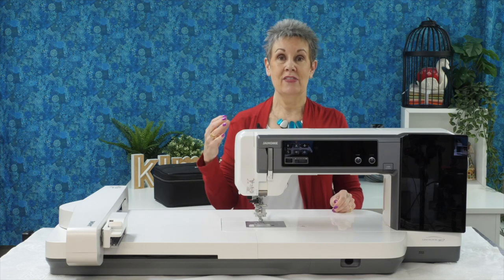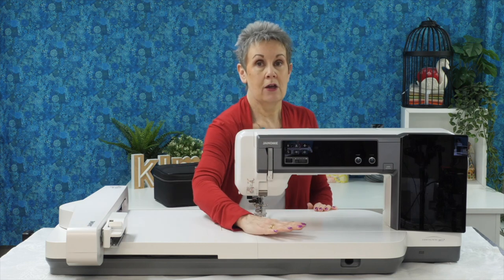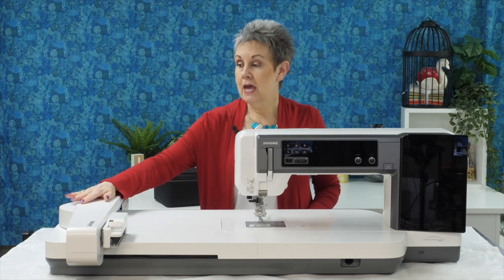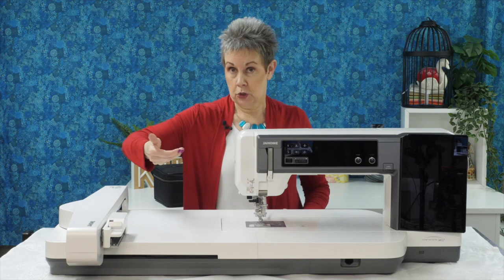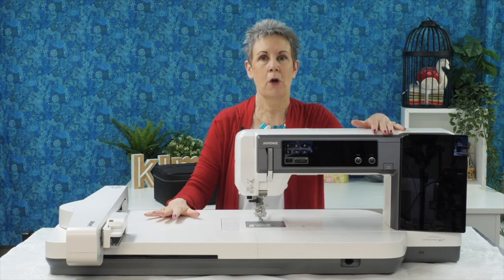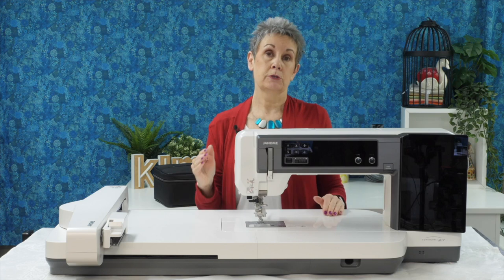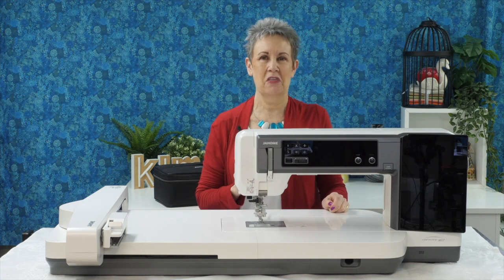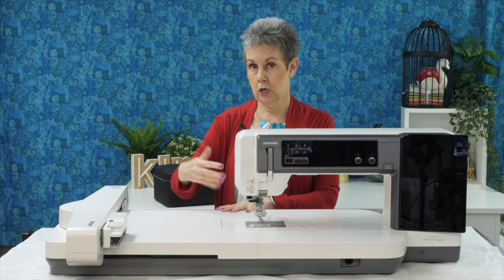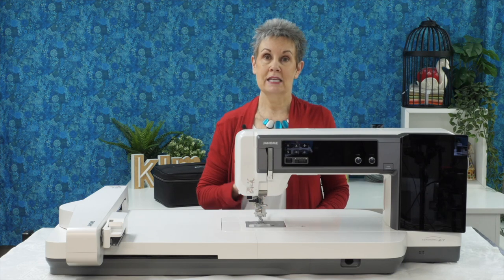You can leave the embroidery module on and use the machine as is, or of course you can remove it. To remove it, first you take off the storage units — the top comes off and the storage area slides right off — then there's a latch underneath and the module is on wheels so it slides off nicely. The machine itself weighs over 38 pounds and the embroidery module is over 20 pounds, so you may need help moving things around.